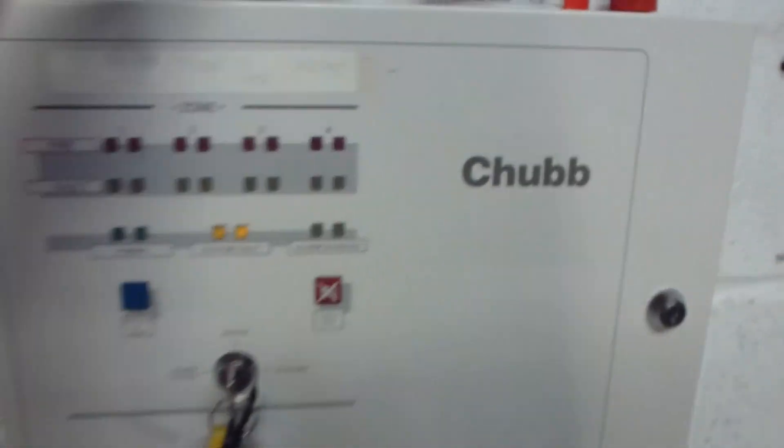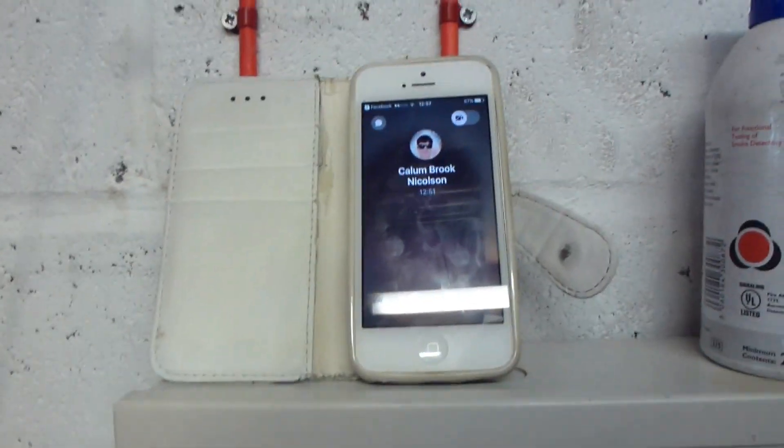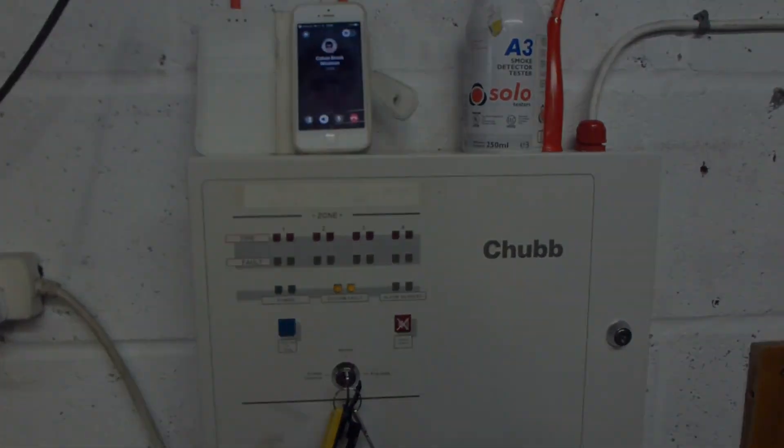Anyway guys, that's been System Test 18 and I've been joined by Callerbrook-Nicholetson. Thanks for watching.